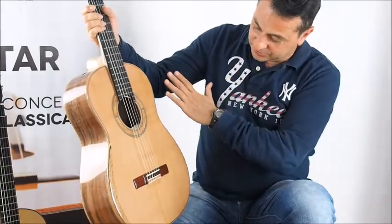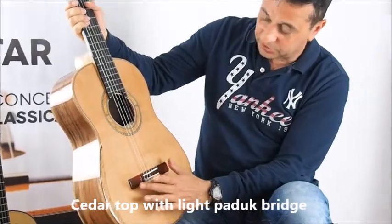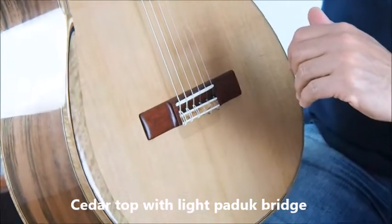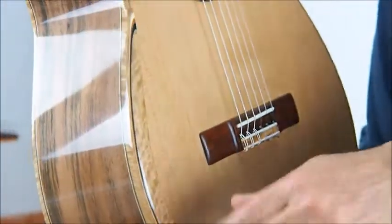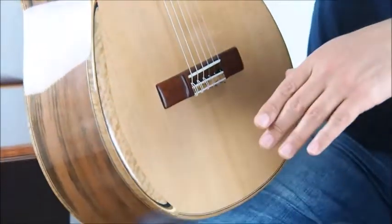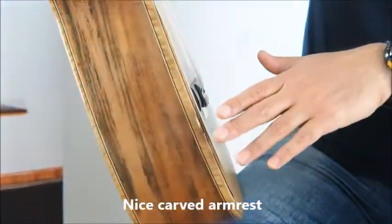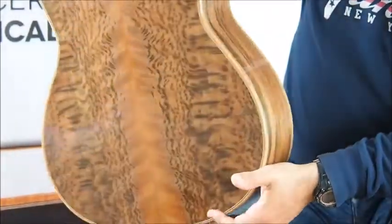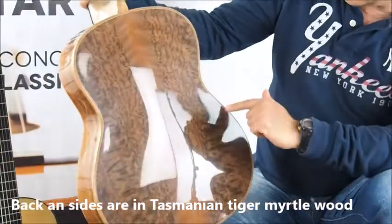This guitar has a cedar top, a paddock bridge, which is very lightweight, so the top is very light on this guitar. It has a very nicely carved armrest so you won't touch the top. Tasmanian Tiger Myrtle wood for the back and sides.